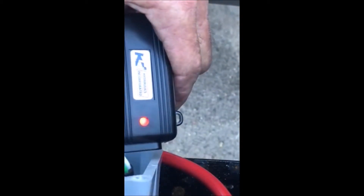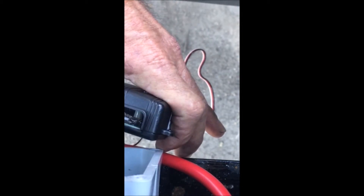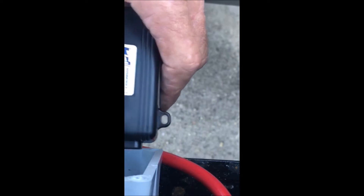Now you have a red LED because it's on one and two. You take your key fob — the green LED right here — when you press the up button, the light will turn green. Then quickly remove it and place it back where it was. You have a green flashing light again.